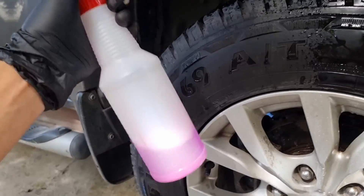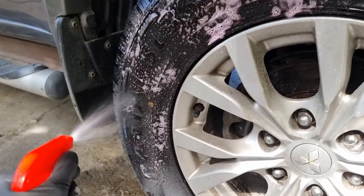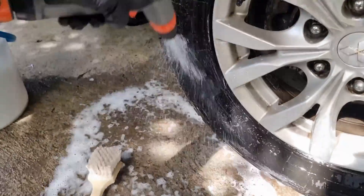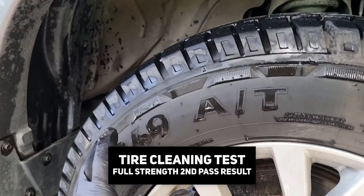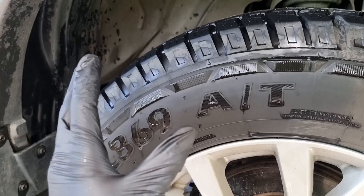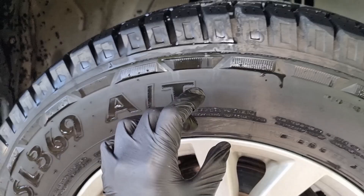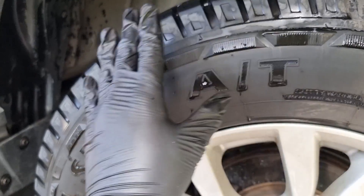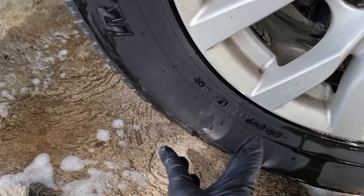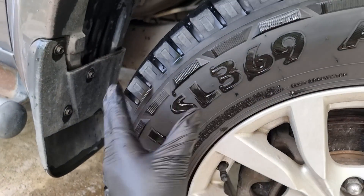Let's have another pass with the full strength. After letting it dry, you can see that the tire sidewall is already very clean — neat and clean. It's ready for tire dressing, so the dressing will adhere to the actual tire surface and not onto dirt. Looking at all the surface touched with full strength, there's no more brown stain — very clean, very black, just the bare rubber of the sidewall.